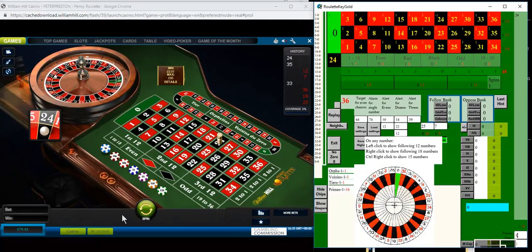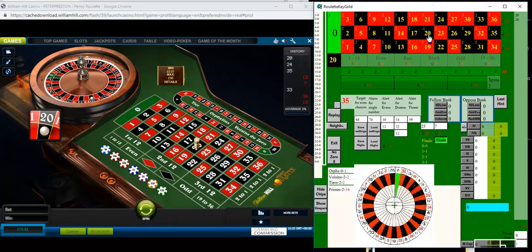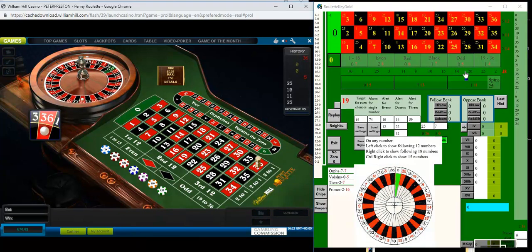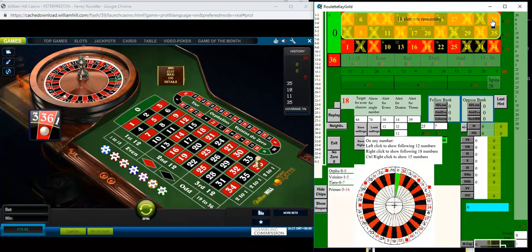As usual I'm just spinning the wheel and entering the numbers into Roulette Key Gold, and I'm waiting for the hidden even chance. There it is — 18 numbers which haven't been hit.